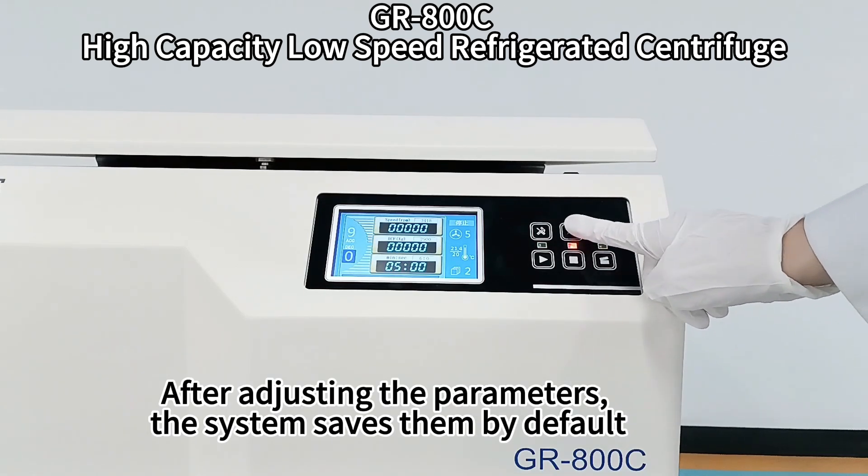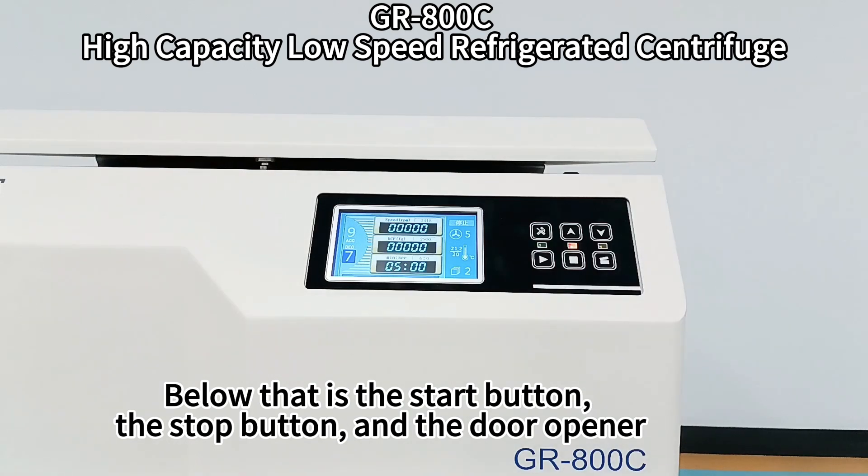After adjusting the parameters, the system saves them by default. Below that is the start button, the stop button, and the door opener.